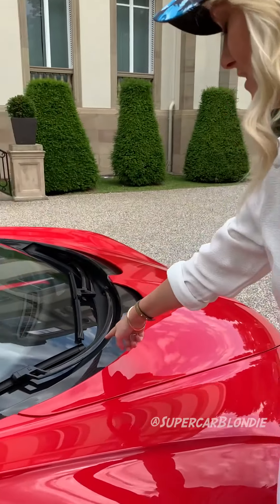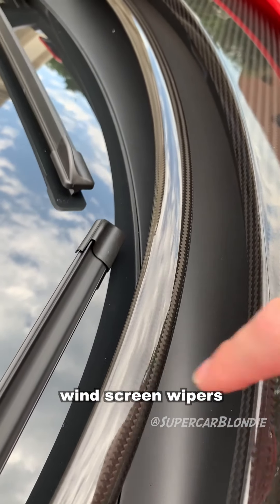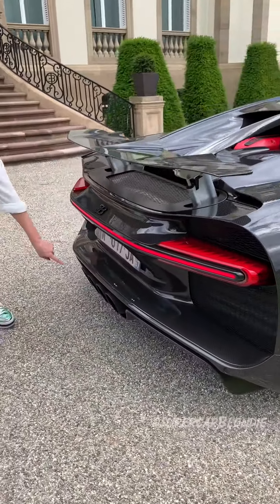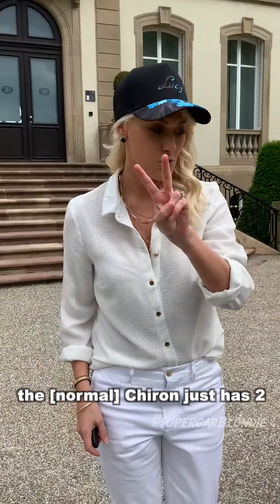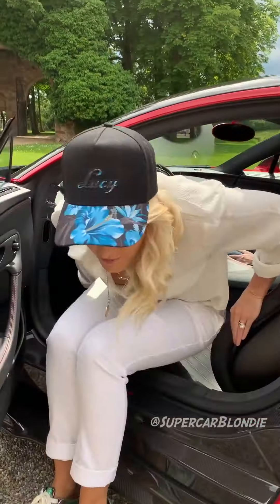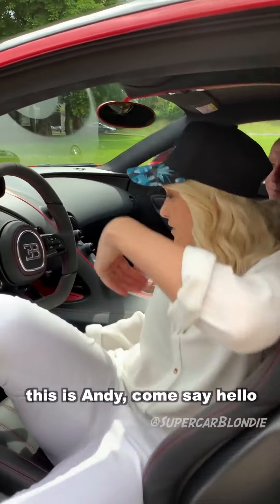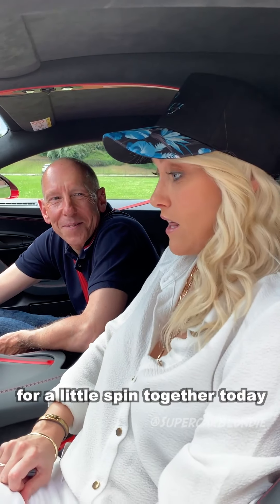Check out these carbon fiber windscreen wipers — the Chiron just has two. This is Andy, say hello — number one Bugatti test driver and Le Mans champion — and we're going to go for a little spin together today.